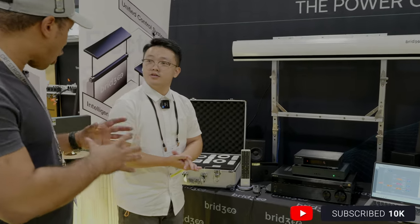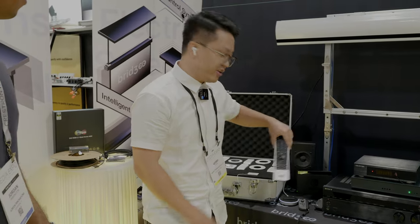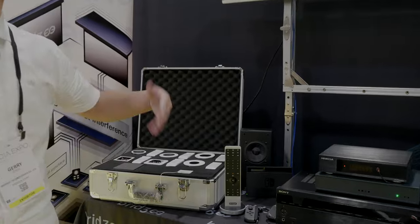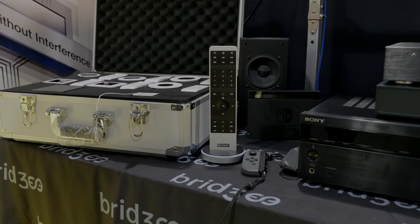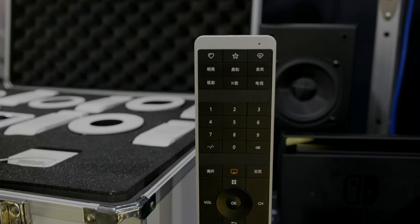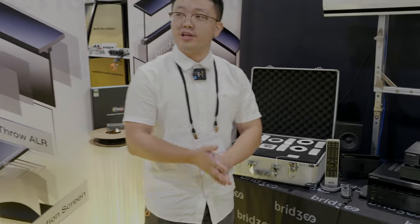What about the charging dock — does it come with a charging station for the remote? Yes. You simply place it on the dock and it charges right up. Do you have any plans to integrate it into something like HomeKit? We will do that. We will keep upgrading and integrating Matter.